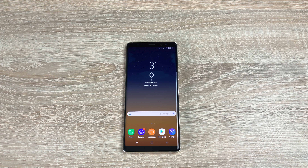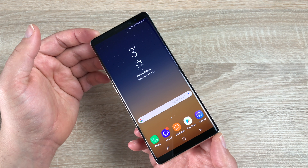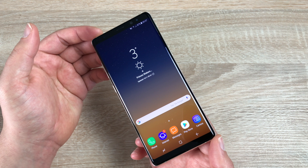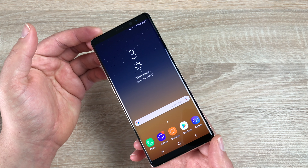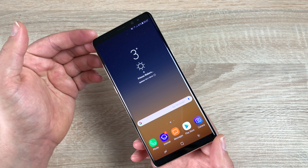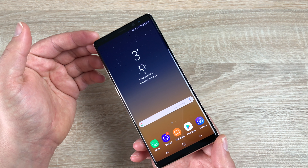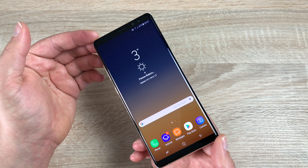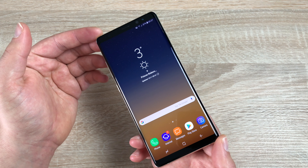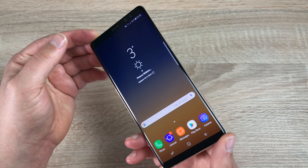Carrying on with the review, I'm going to show you around the device. First of all, taking a look at the front display and screen — this is the main thing you're going to be looking at all the time. It is an Infinity display from Samsung: a 6.3 inch dual curved QHD+ Super AMOLED display. It has a resolution of 1440 by 2960, giving a pixel density of 521, and its ratio is 18.5 by 9.